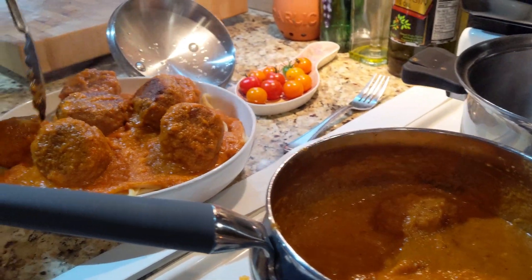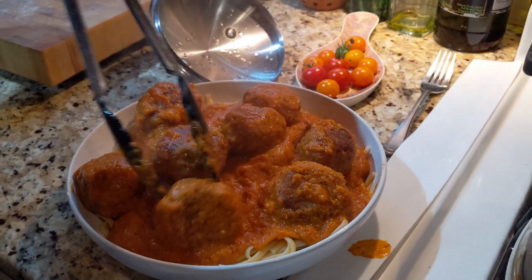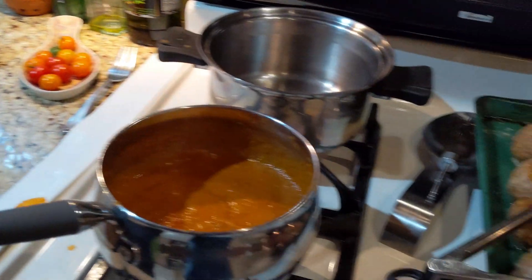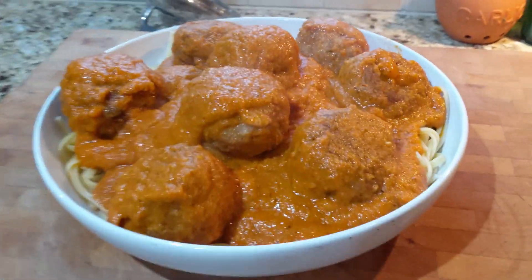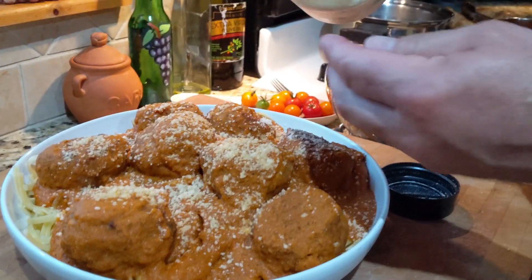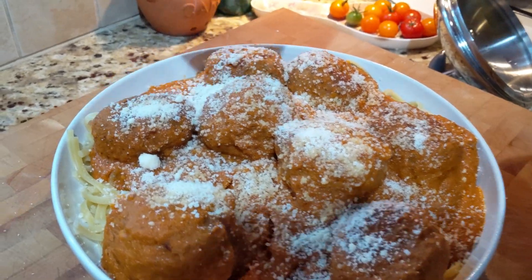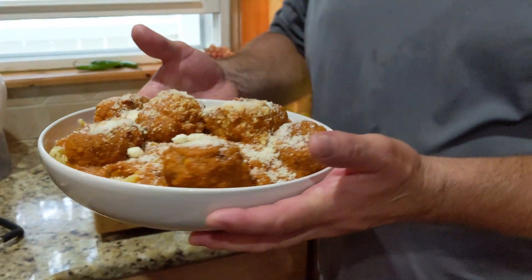Now we're going to take these meatballs and go right onto the bowl. Look at how thick and yummy that sauce looks. A couple more meatballs — oh wow, this is going to be loaded, family style meatballs and pasta. Remember, these are turkey meatballs but don't tell anybody — they'll never know. They're so delicious they will never even know they're made with turkey meat. Finish it off with a little extra sauce over the top and a sprinkle of parmesan and romano. Spaghetti and meatballs a la Calabrese — baked turkey meatballs. Enjoy!